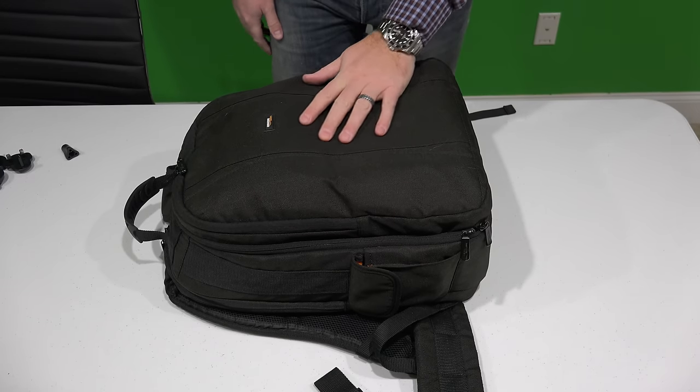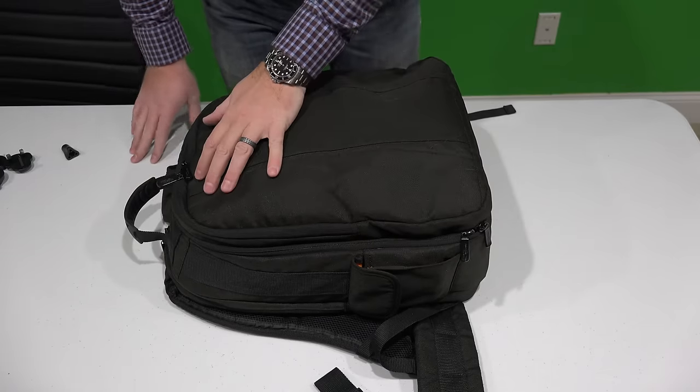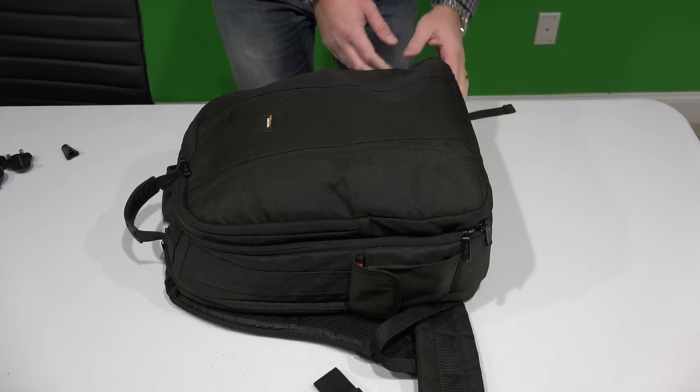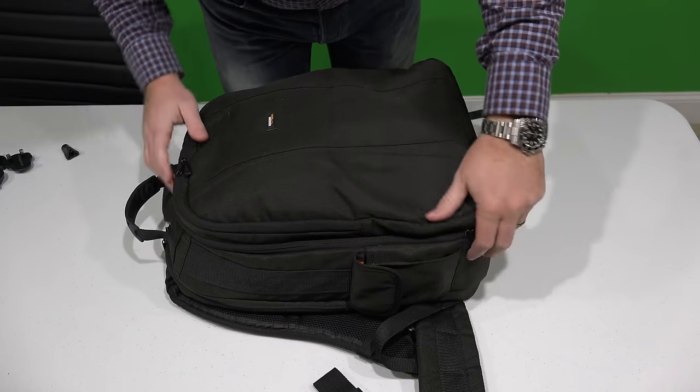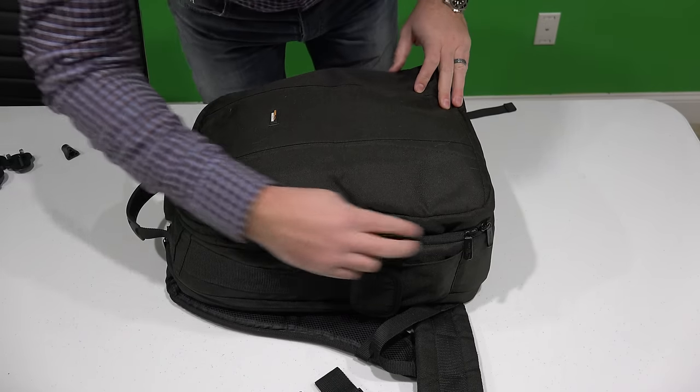But what I've got here is a backpack. Look at how nice this is. I'm going to unzip it and show you all the ins and outs of this.